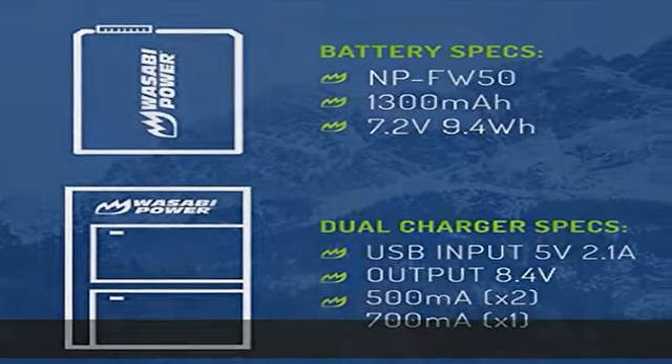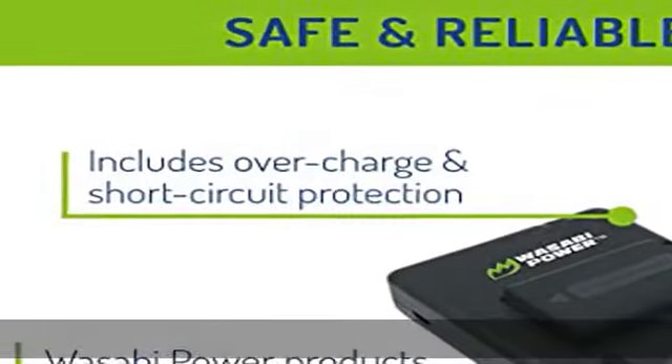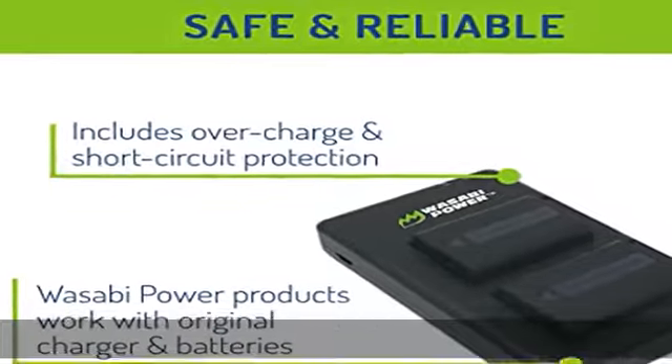Charger is protected with overcharge protection to increase safety. Includes two batteries and one dual USB charger for the Sony NP-FW50, so you always have the power you need. All items include a three-year manufacturer warranty from Wasabi Power and 100% US-based customer support in Pomona.